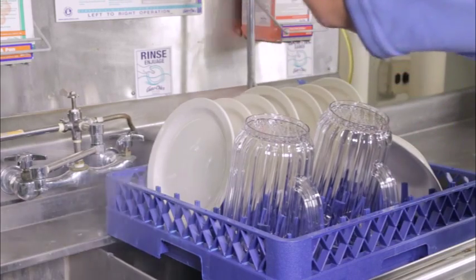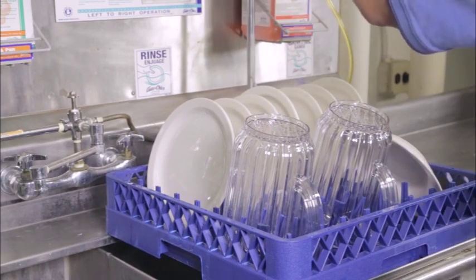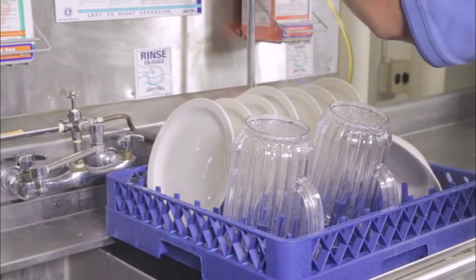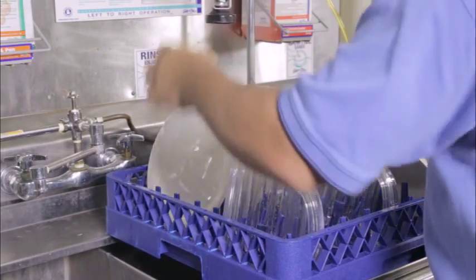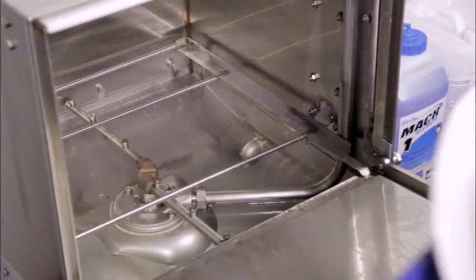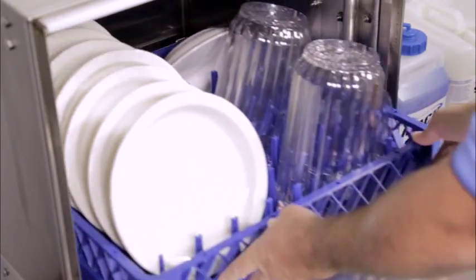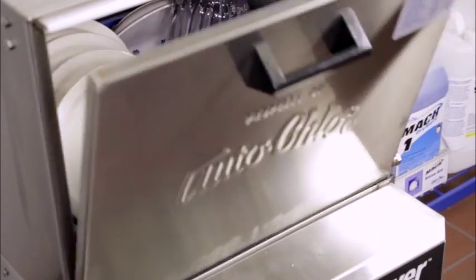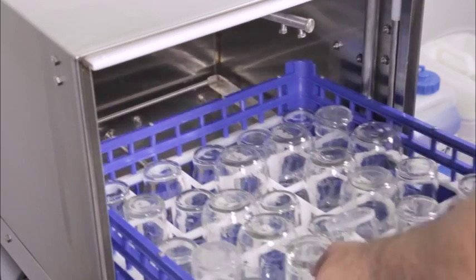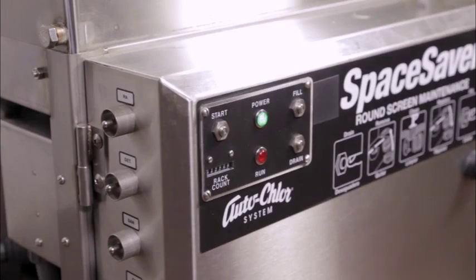Prepare items to be washed by scraping and pre-rinsing to remove any food scraps and large debris. Load the dish rack with items to be washed. For plates, make sure that the soiled side is facing up, and for cups, pitchers, glasses, or bowls, make sure that the soiled side is facing down. Slide the dish rack into the machine and close the wash door securely, then press the start button.